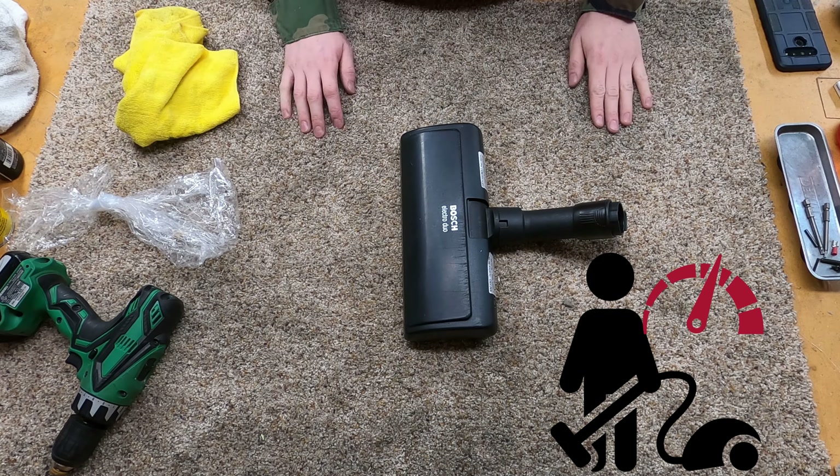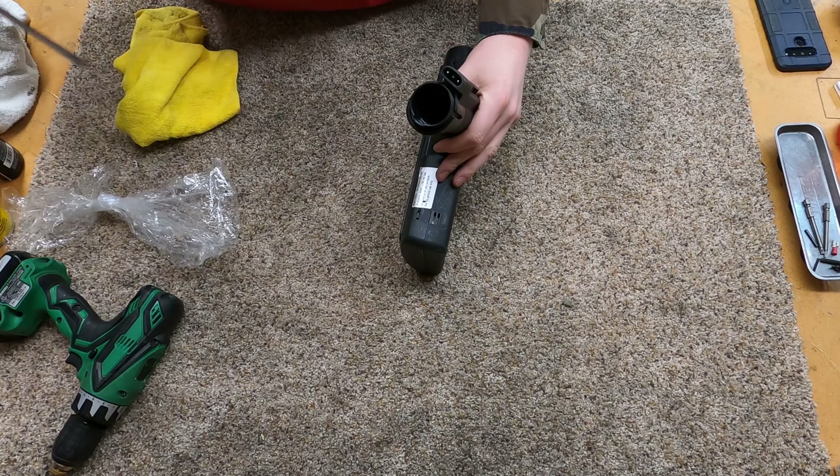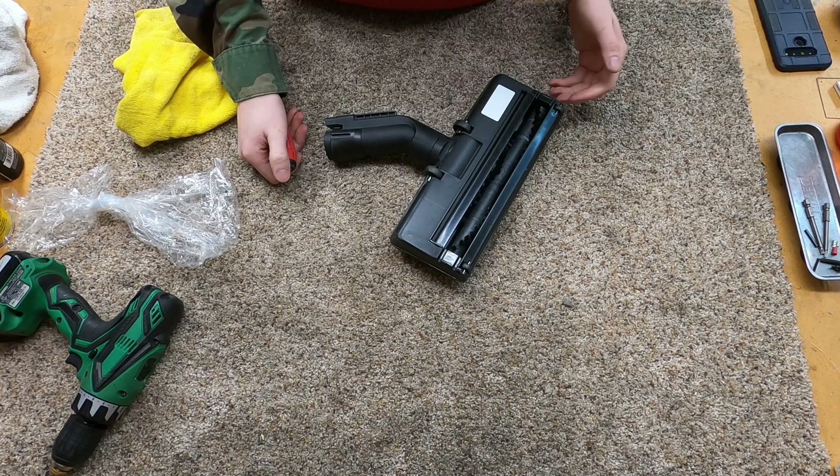Hey, welcome to Performance Reviews, where we do technical tutorials and reviews from the technician's point of view. If you clicked on this, you know it's going to be a technical tutorial.